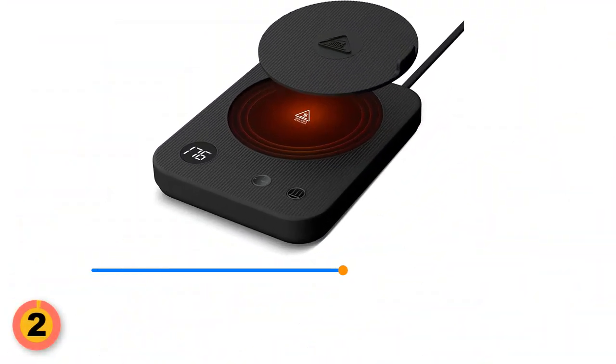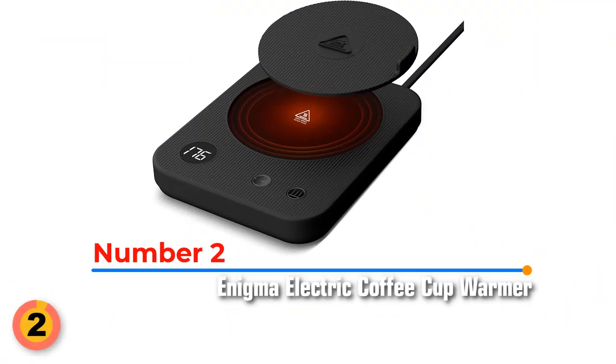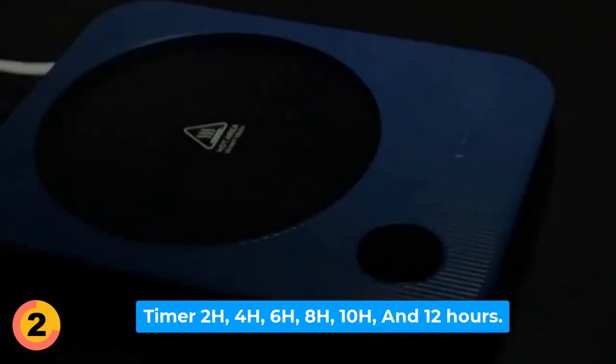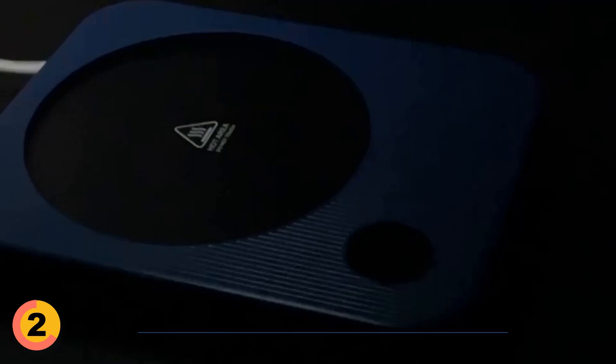Number 2: Enigma Electric Coffee Cup Warmer for Desk. It has a timer setting with 6 different options — users can set the timer to automatically turn on or off after 2 hours, 4 hours, 6 hours, 8 hours, 10 hours, or even a maximum of 12 hours.